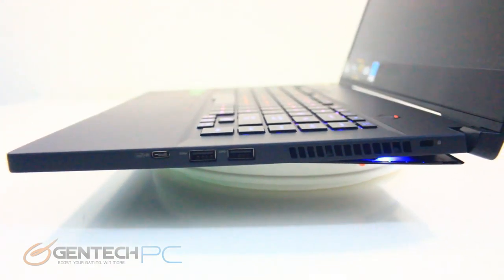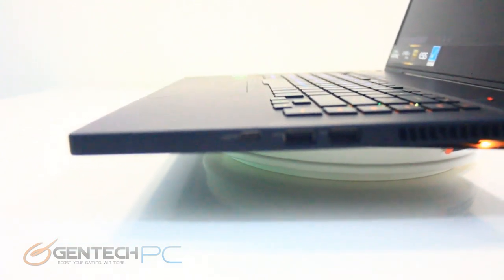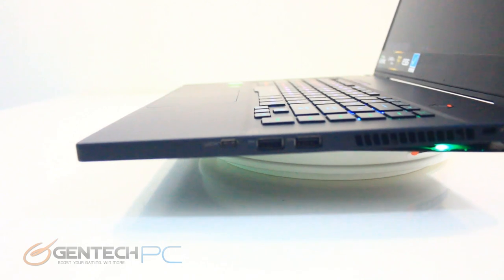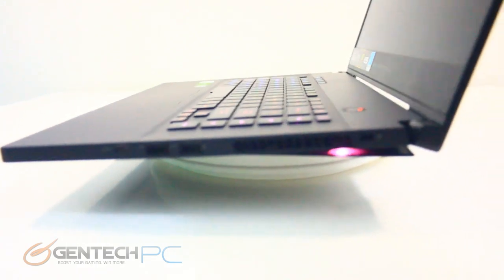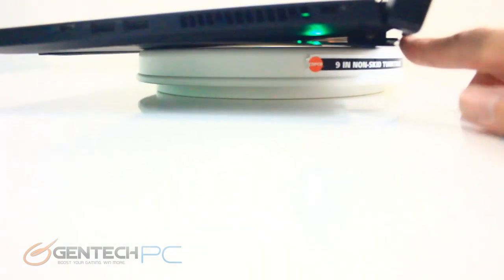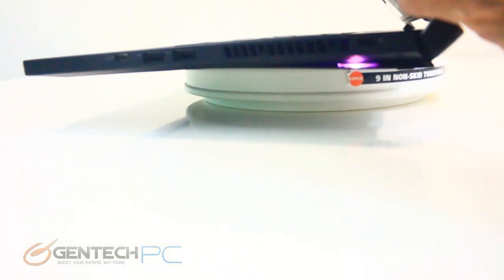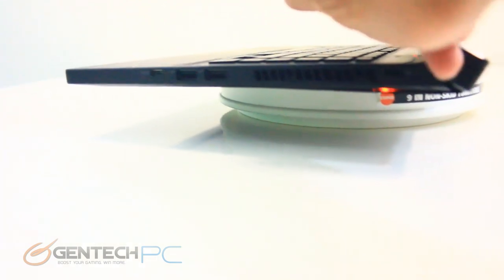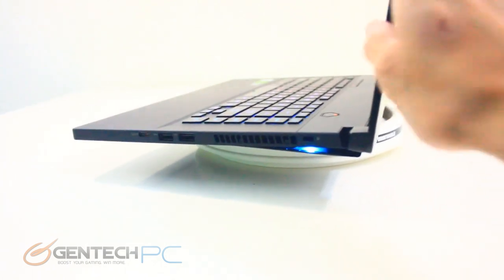Moving right along with our product tour, let's look at the interfaces and connectivity around the perimeter of the laptop. Starting on the right-hand side, you have a USB 3.1 Gen 2 Type-C DisplayPort connection — both input and output — followed by two USB 3.1 Gen 1 Type-A ports. In the back is your Kensington lock port, and there are slits cut into the frame for ventilation with the cooling system.